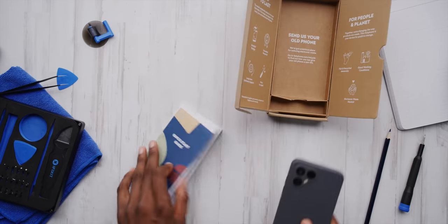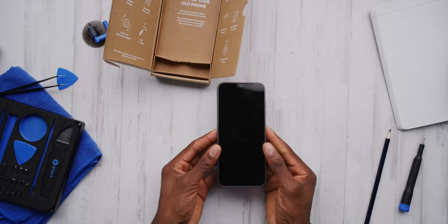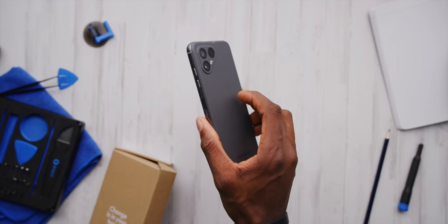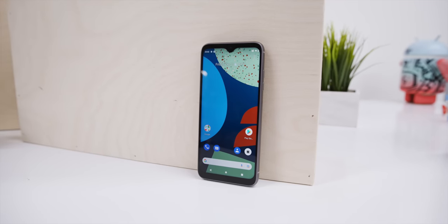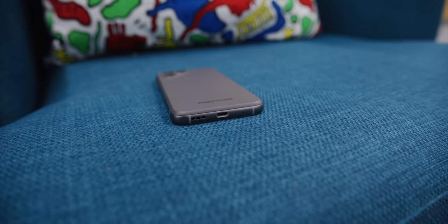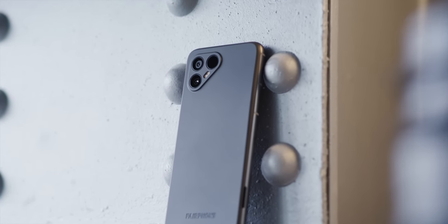At first glance, it's a pretty basic looking phone. It's 579 euros or about $650. And that gets you a clean, basic design — flat front and back, curves out the corners, a little on the big side, but nothing we haven't seen before. That's a 6.3-inch 1080p display up front, a metal frame, a fingerprint sensor on the power button, and USB-C at the bottom. And it has 5G, which previous Fairphones didn't have.